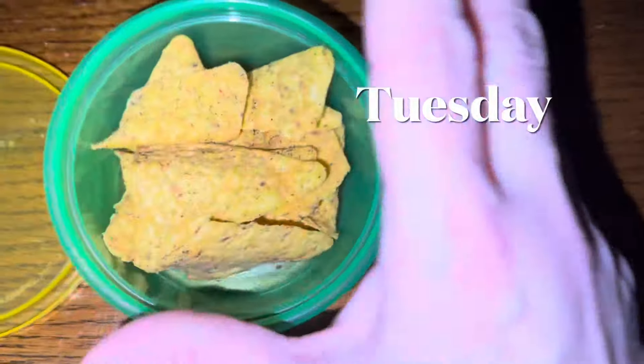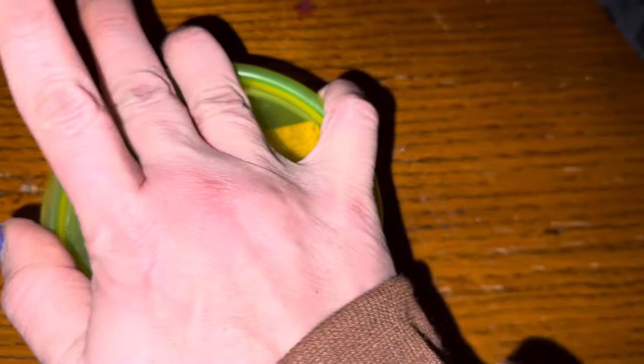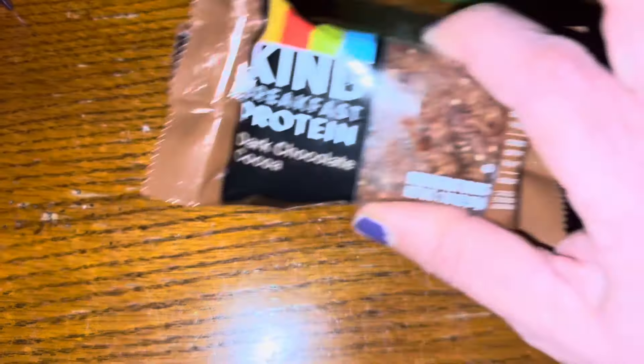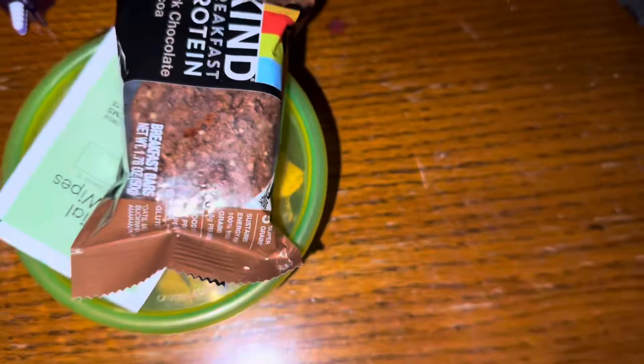Happy Tuesday morning, everyone. We're starting off with snack today. We have this small little container of Cool Ranch Doritos — I'm putting them in a container instead of a bag so they don't crumble to bits — and we'll add the snack hand wipe to the top. Along with that, I'm adding this Kind Breakfast Protein Dark Chocolate Cocoa Bar pack, which comes with two, and we'll add those to the separate snack bag.